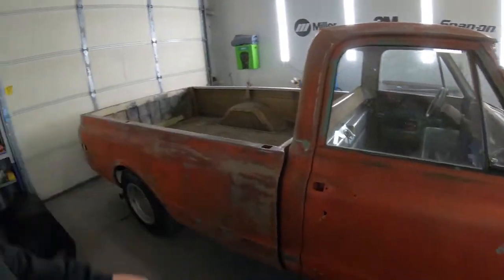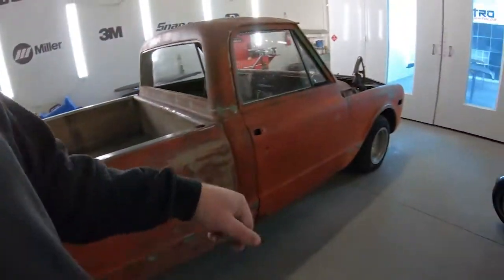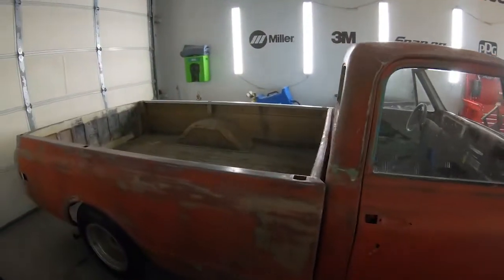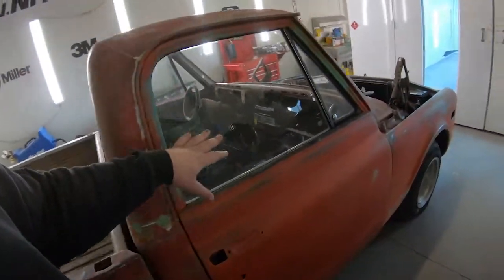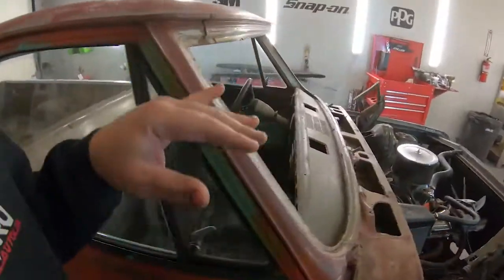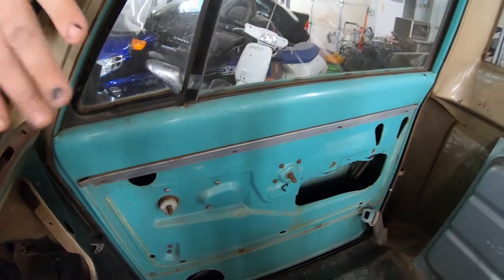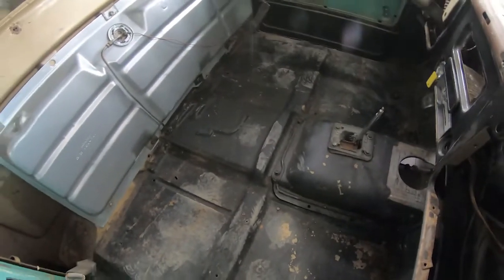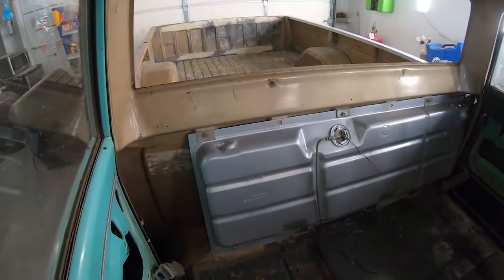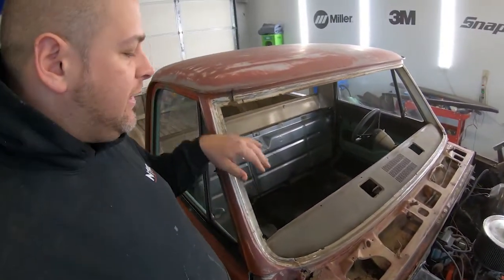The bed is completely done. I just need to take the DA real quick and knock down these light skims of filler on the spots I welded up, same thing with the front fender. Today's mission is to prep the cab — not only the outside but the inside as well. We're going to ignore the floor; the fuel tank stays. The floor is going to get bed lined in the near future, probably at the same time as the bed, or we might do it earlier and get the seat and glass back in.